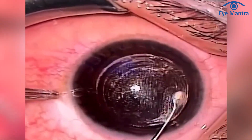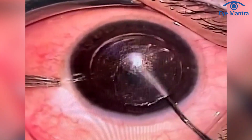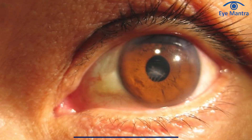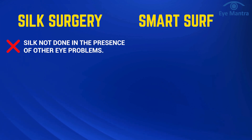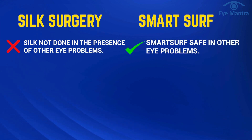In Silk, some steps are manual, like lenticule separation and removal. Consequently, if there are any other eye issues such as corneal opacity or glaucoma, Silk may not be recommended. However, due to Smart Surf being touchless, surgery can be performed even in such conditions.